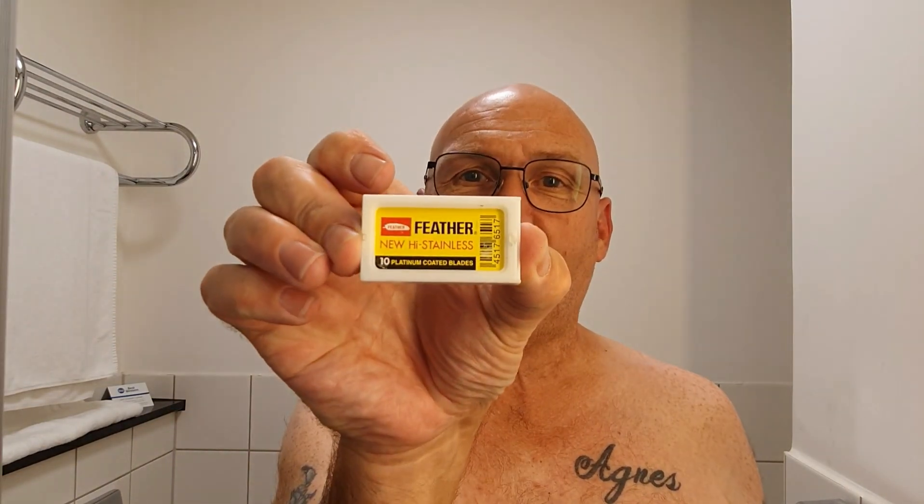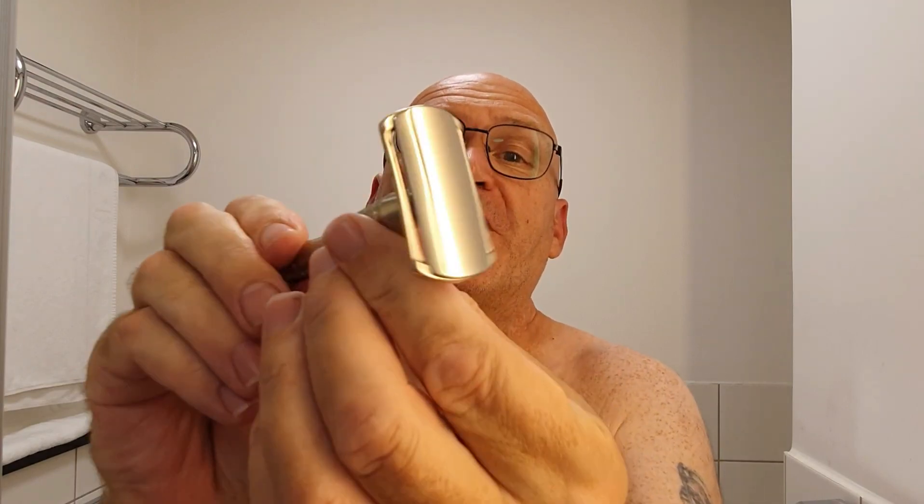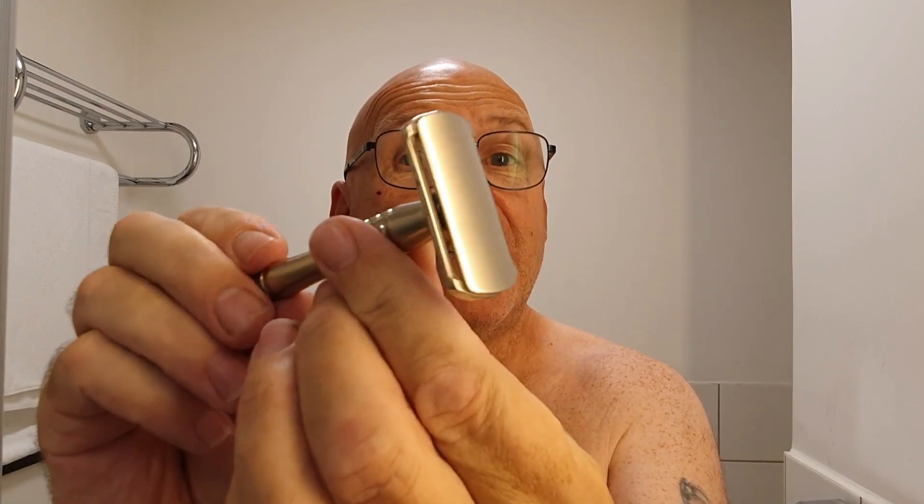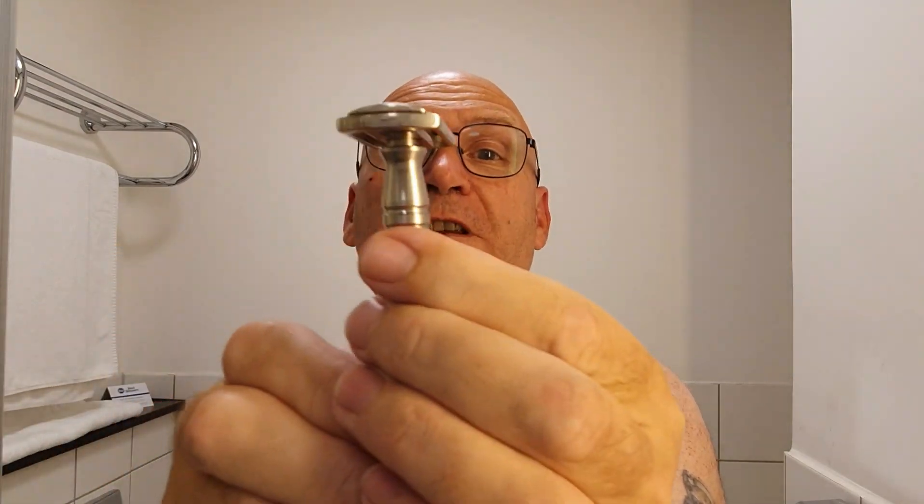Today, razor of choice. Oh, there's a little mark on the cheek there - do you remember last video? I just caught myself with the Feather Artist Club right on the cheekbone. That's how sharp those feathers are. If you ever use a Feather AC blade, it's sharp. Talking about Feather blades, I'm using one today - a normal DE blade, a double-edged Feather.